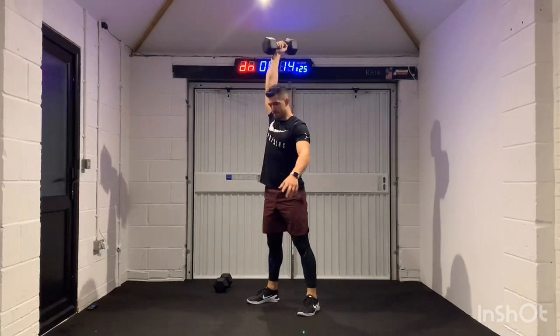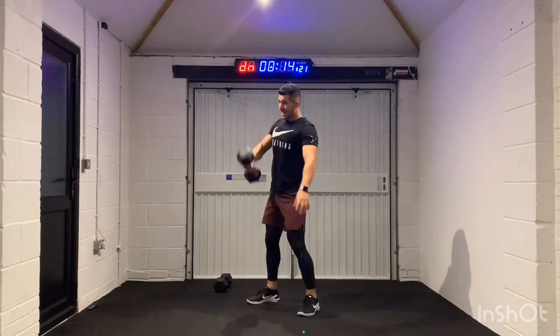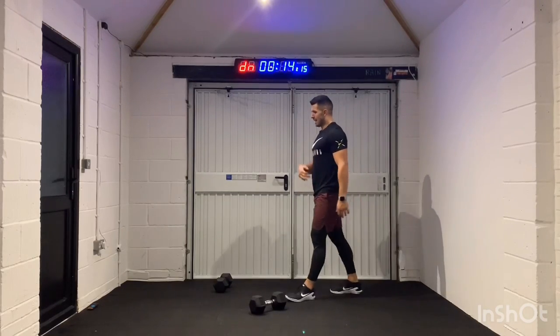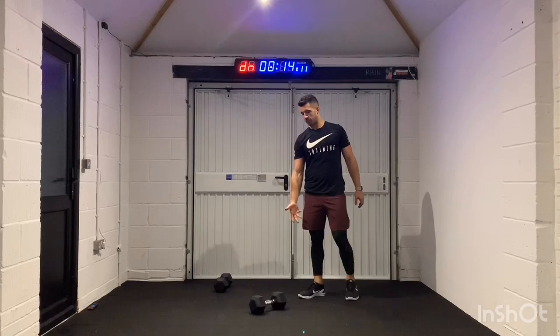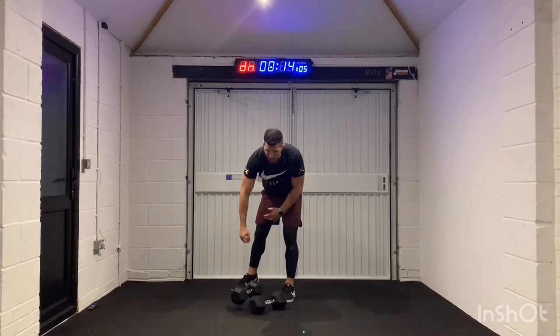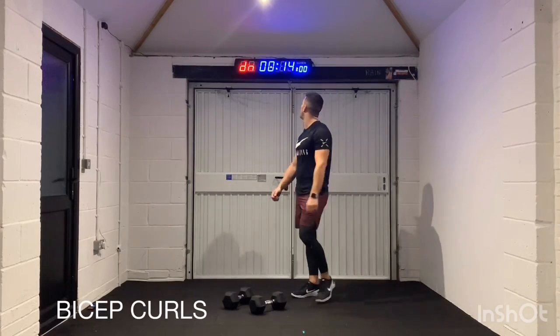We've got that six seconds. 3, 2, 1. Breathe, beautiful. That's a really functional movement — from floor to overhead, ground to overhead. Real nice movement. Now let me bring it back to something real simple, real basic — just a good old bicep curl.